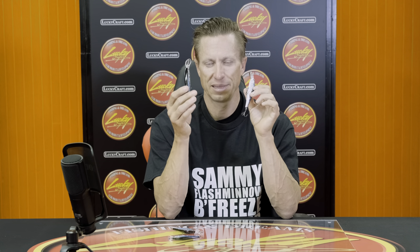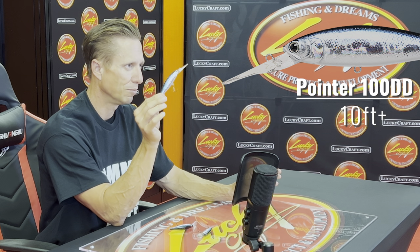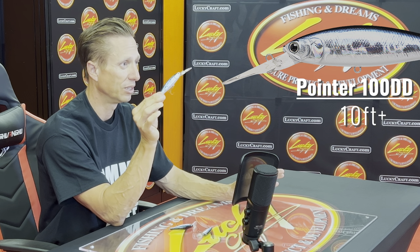I have fished thousands of jerkbaits over the years in bass fishing, and I've never seen a jerkbait get as deep as the Pointer 100 DD. This is a very effective bait for when the fish are deeper. When you need to get it down to those fish, think about the Pointer 100 DD. On a fairly light line and a long cast — which you can do with this big, heavier bait — I can get that bait easily down to 10, even 10-plus feet deep. I've had it in some scenarios where I feel like that bait is getting closer to that 12-foot depth zone, which is very deep for a jerkbait.